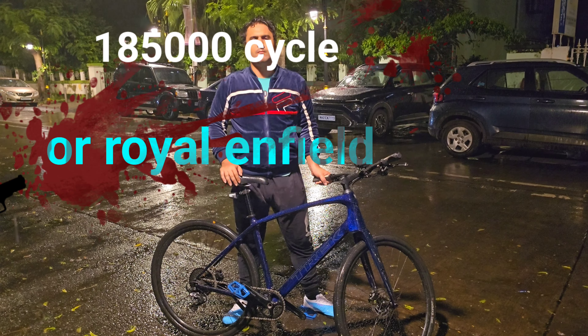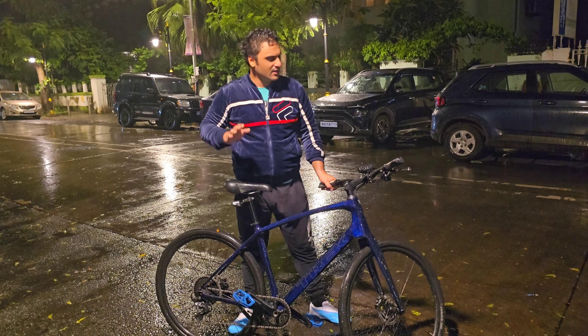It's damn expensive though — you could buy a Royal Enfield with this kind of money. I think they should bring the prices down a bit because it should be affordable to everyone. Everyone should be able to ride this cycle.